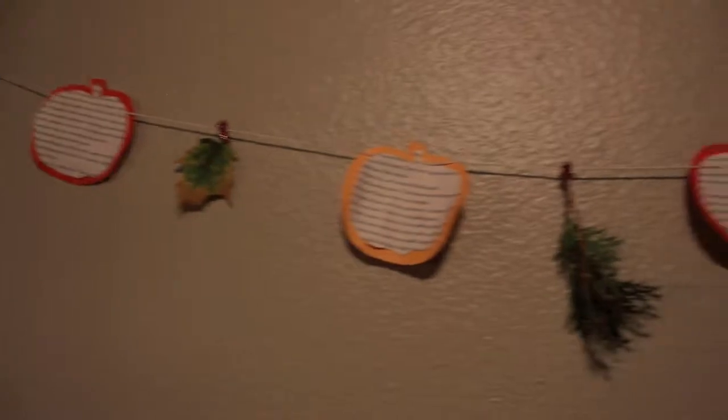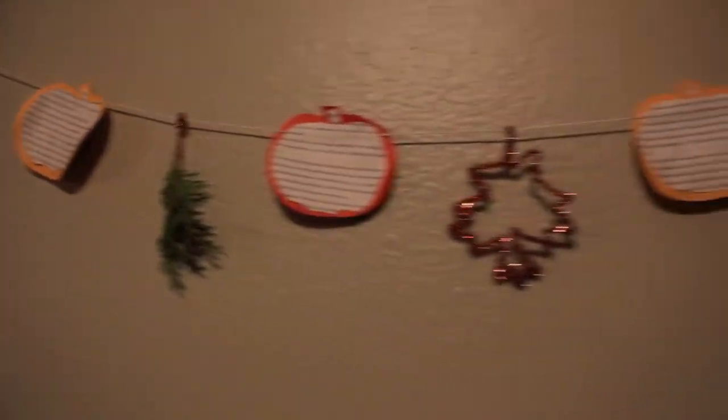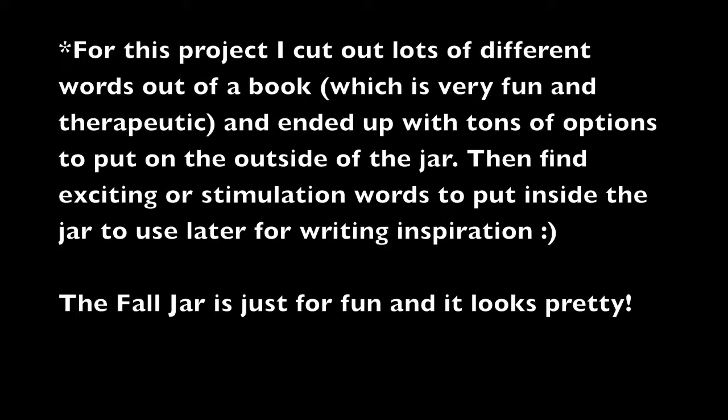I also made another version with pumpkins, and I added some stuff from outside — like real leaves — or whatever you want. That's another version.